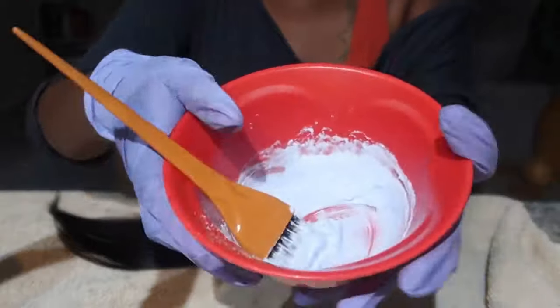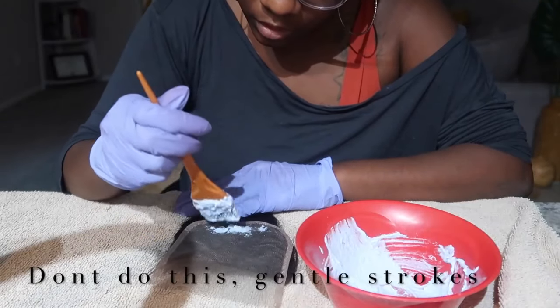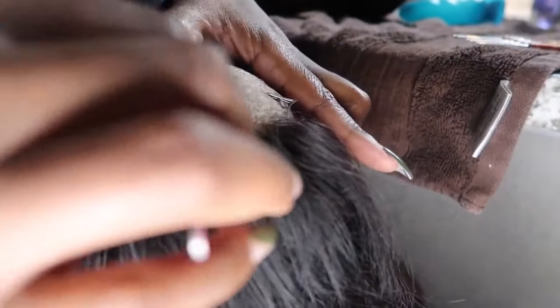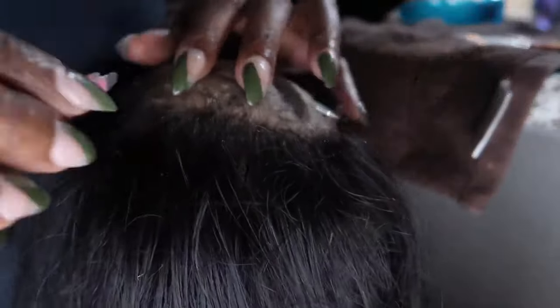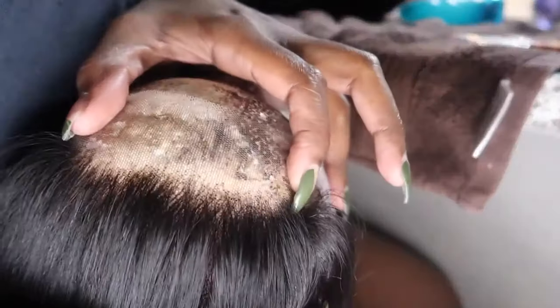I need a thicker consistency for the bleach mixture. As you can see, the closure isn't really straight across right now — it's a little ratchet — but it's going to come together. I'm just going to keep plucking the parts I want, and then we'll start sewing it down. As you can see, the hairline is already looking better.